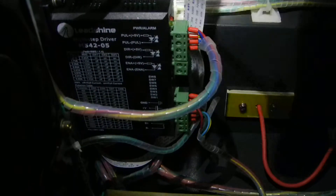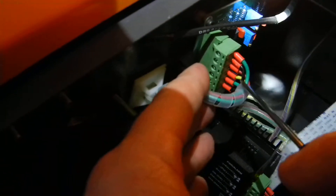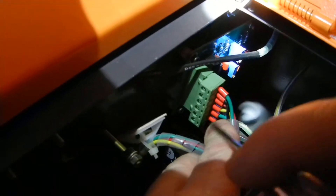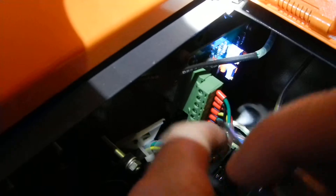Coming over to this board here, which controls the up-down table. The first wire looks like a green, then black, then red. There's a yellow — not sure if it has a green stripe on it or not, it doesn't look like it but it could. There's another green and there's a black.